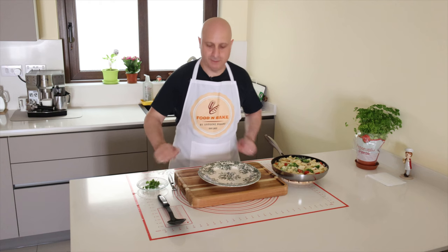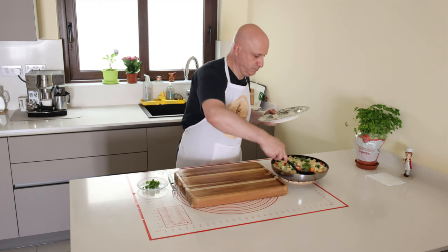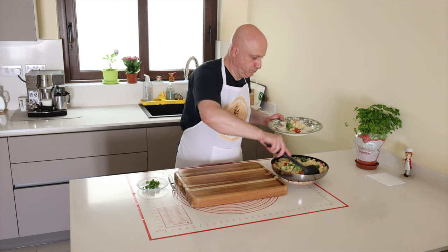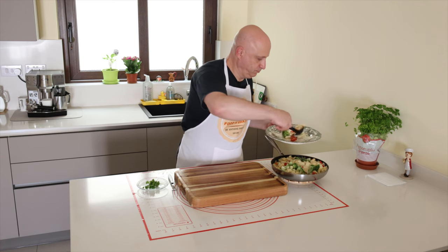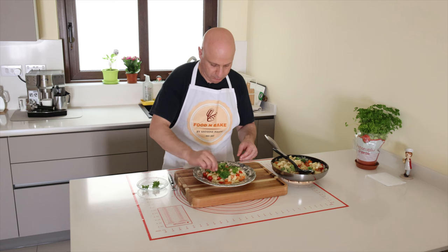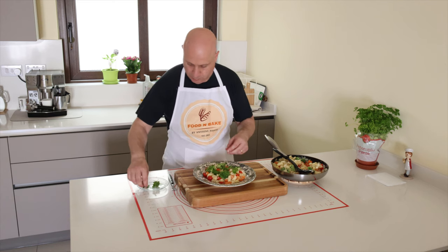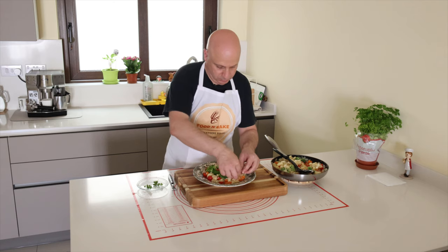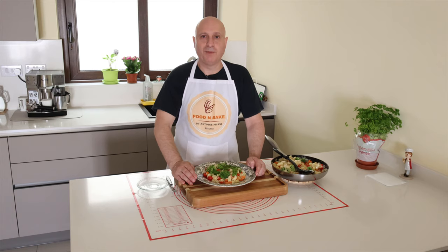I will plate. Pasta with carrot and broccoli — ready!